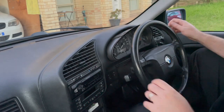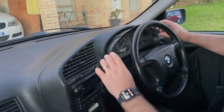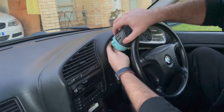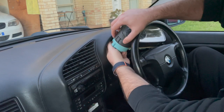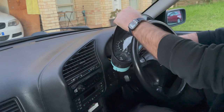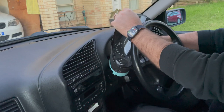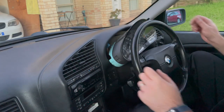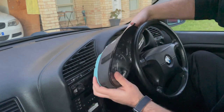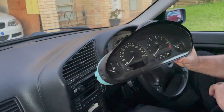Now that the cluster is halfway out we need to unplug it before it can come out. Push the steering wheel all the way down, pull it up as much as you can, and you'll see three connectors. Unplug those — I will show you the trick on how to actually unplug these. It's nothing hard, just a bit fiddly. So the cluster is unplugged and there you go — the cluster is out. No need to take the steering wheel out.